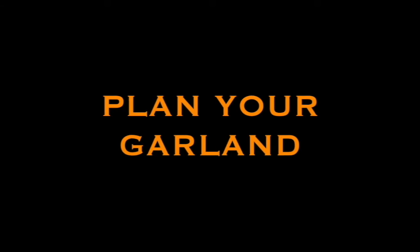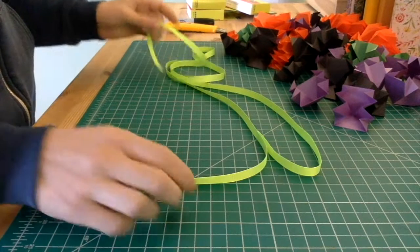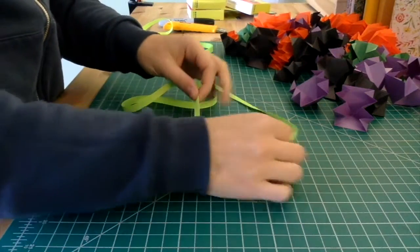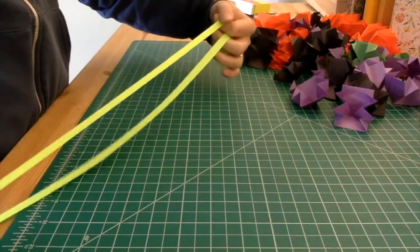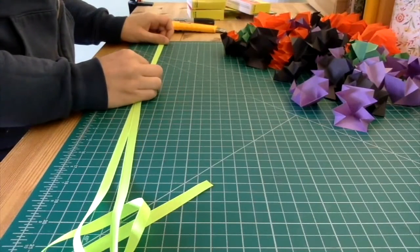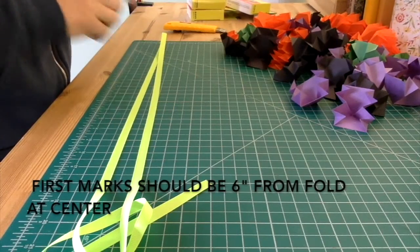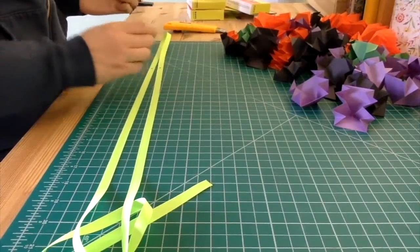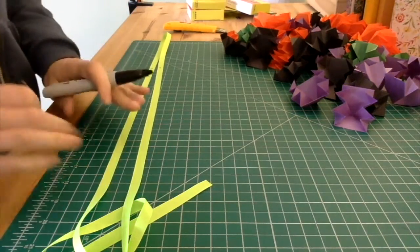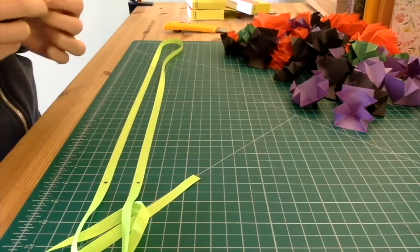Start by planning how long you want your garland to be and then think about how far apart you want your starburst decorations to be. I've chosen to have the starburst decorations one foot apart on all of my garlands. The best way to get them evenly spaced is to fold your ribbon or yarn in half and then mark it on both legs at even intervals — every 12 inches — and so on and so forth. That will give you evenly spaced marks so you know where to put your starburst decorations.